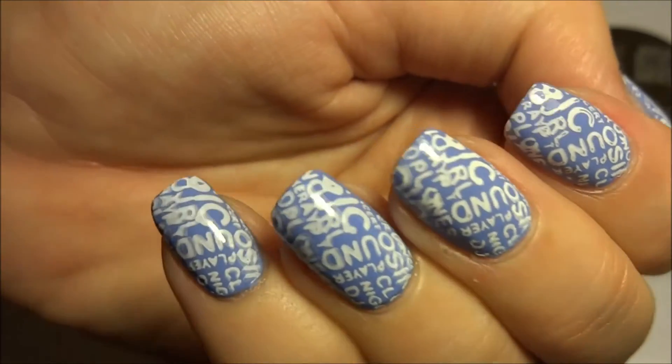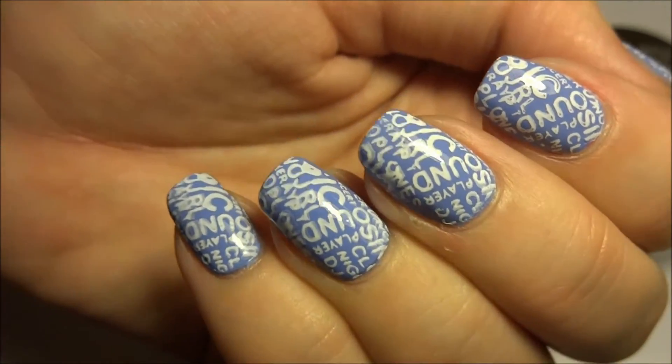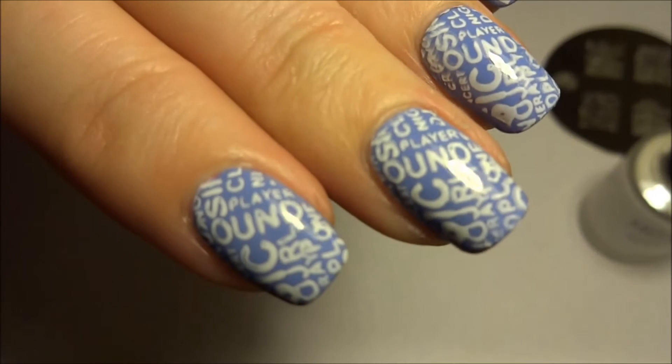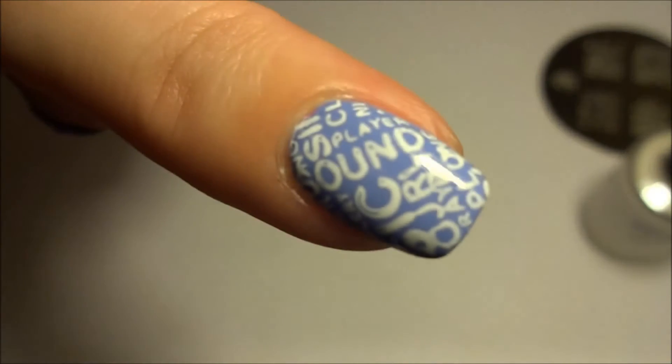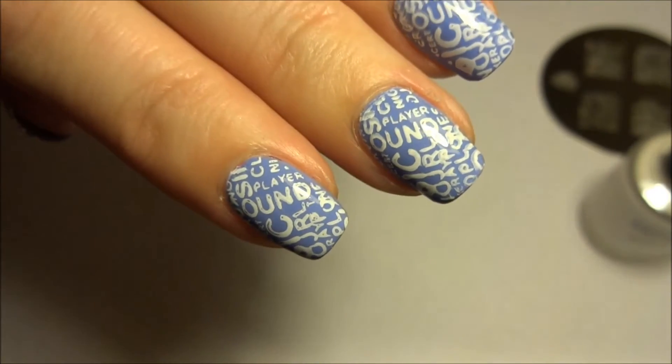I had no problems at all stamping with the polish or using the image plate — all went on first time and I'm really pleased with it. Stay tuned and you'll see me stamping; I should do a demonstration stamping this nail. Stay tuned.